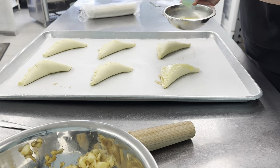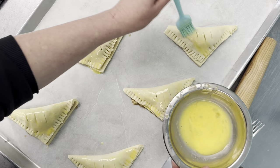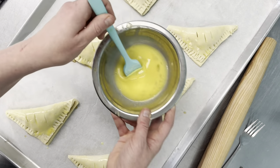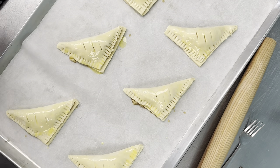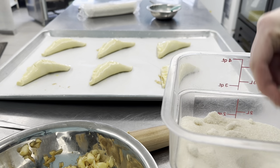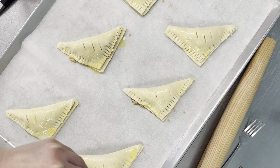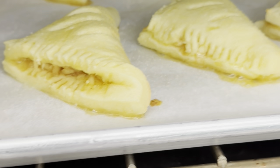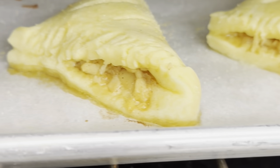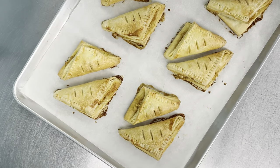Then a bit of egg wash — make sure the outside of the puff pastry gets nice and golden brown and flaky. Then we finish it off with a sprinkle of organic cane sugar for a bit of crunch and sparkle. Into our oven at 325 for 25 minutes. They'll be golden brown and flaky and smell so good and be bubbling away.